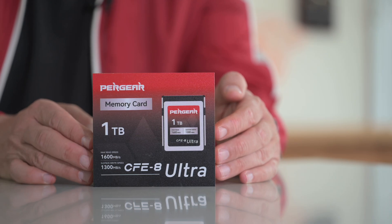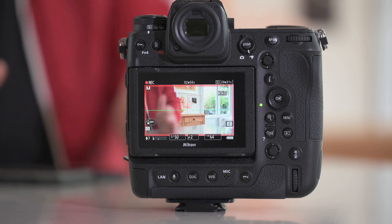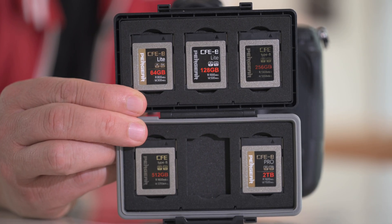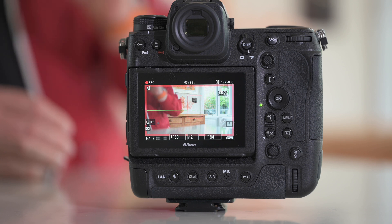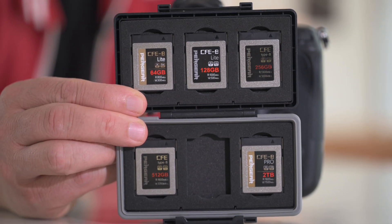Why Pergear? We have to thank Pergear for allowing me to review this 1TB card, which they are calling the Ultra - the CFexpress Type B Ultra. I've been using their cards for almost 2 years, and the first card they sent was the 1TB card. Since then they've allowed me to test each size iteration: 64, 128, 256, 512, 1TB and 2TB cards. I have continued to review all of these cards, with the oldest one being almost 2 years old.